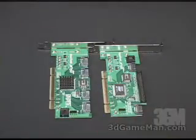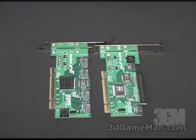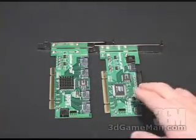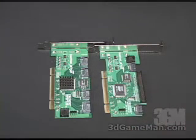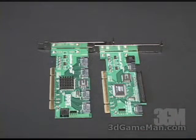Both of these controllers look pretty similar, however they are slightly different. The TX4 has four Serial ATA connections. The TX2 Plus has only two Serial ATA connections and one 40-pin parallel connection. The Serial ATA connections are at 150, and in this particular case you have the Ultra ATA 133 and 100 connection.